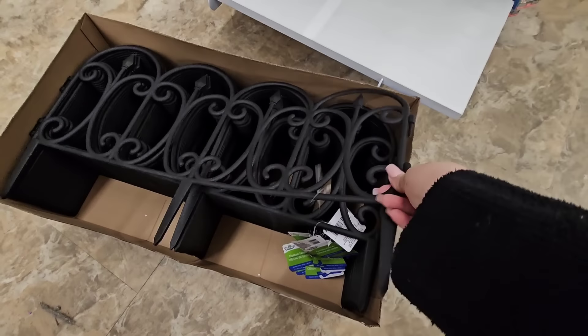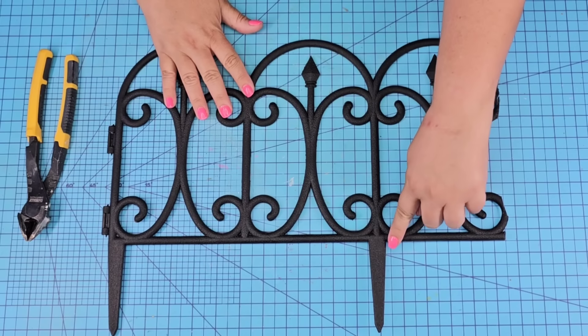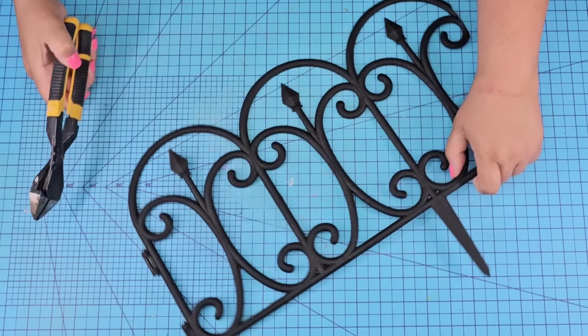Every summer Dollar Tree brings these garden fences which are great for your garden, but I love using them for my crafts. I had this one left over from a previous project that I did.